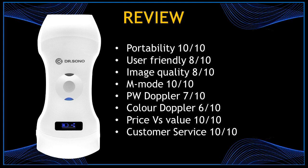So this is my review of the Tree Scan Max portable ultrasound scanner. Portability: 10 out of 10 — the device is very portable, lightweight, and you can take it anywhere without problem. User friendly: 8 out of 10 — the app and the device are super user friendly and very easy to operate, but you do still have to make all the connections through Wi-Fi. Image quality: 8 out of 10 — the images are very good for a portable device. M-mode: 10 out of 10 — definitely the M-mode is just beautiful and it was my favorite echocardiographic tool. Pulse wave Doppler: 7 out of 10, and color Doppler: 6 out of 10.